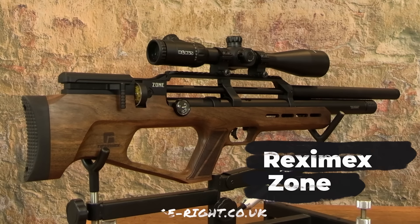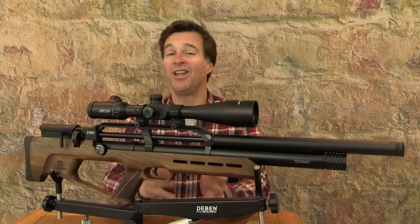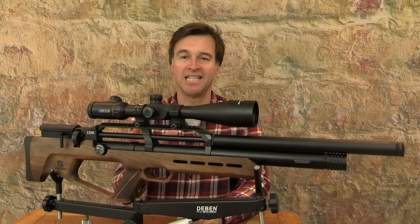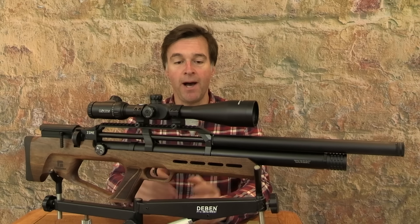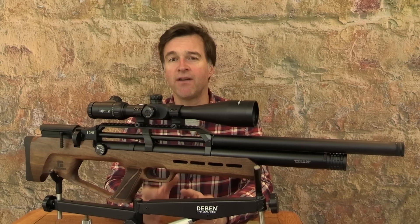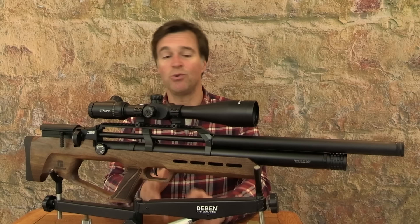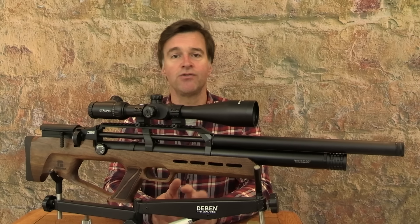Now this one is no exception. It's the Zone, and it's distributed in the UK by RangeRite. Like all the other Reximex air guns that I've handled, the build quality on this one is nice and solid. It's a bullpup and it handles really nicely. It weighs about 3.5 kilos, and that bullpup configuration keeps the length down to about 89 centimetres. This model has a Turkish walnut stock and it has a recommended retail price of £565.